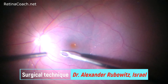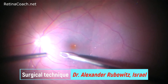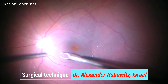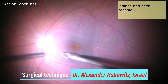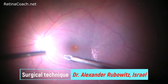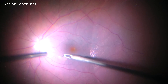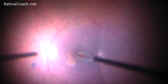The first case is a young patient with retinal detachment. The surgeon decided to peel the internal limiting membrane to prevent epiretinal membrane formation. A pinch and peel technique using 25-gauge end gripping ILM forceps was performed. The surgeon touched the membrane, pinched it to tear it, then picked the membrane edge up and started the circumferential peeling.